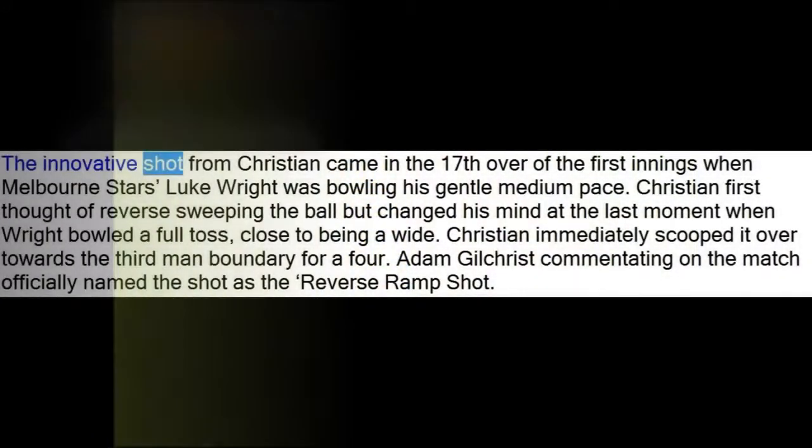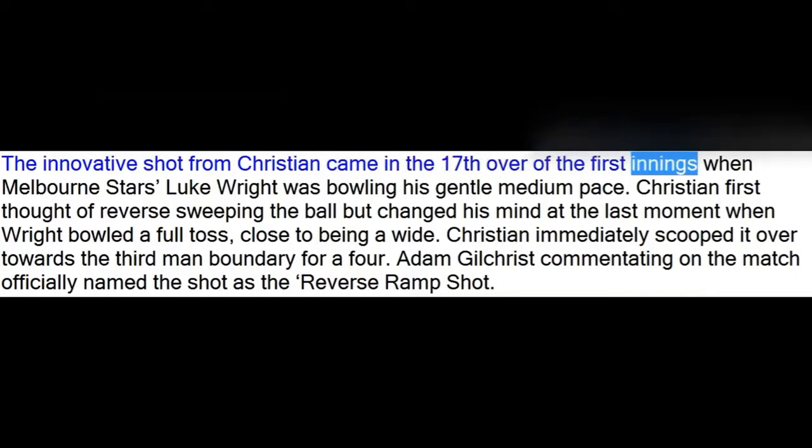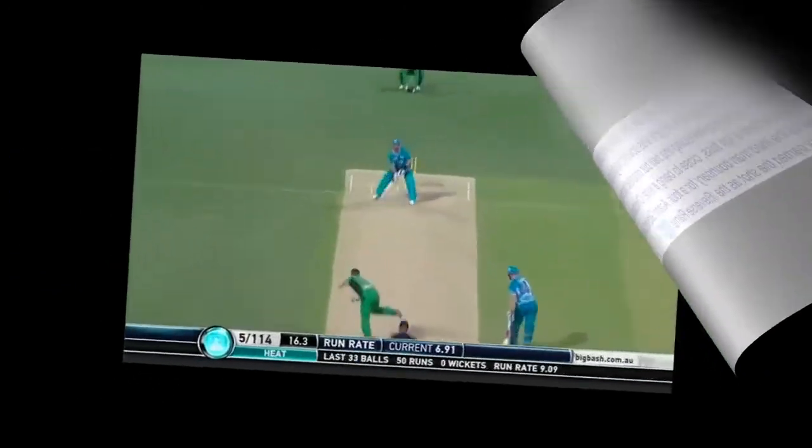The innovative shot came in the 17th over of the first innings when Melbourne Stars' Luke Wright was bowling his gentle medium pace. Christian first thought of reverse sweeping the ball but changed his mind at the last moment when Wright bowled a full toss close to being a wide. Christian immediately scooped it over towards the third man boundary for a four. Adam Gilchrist, commentating on the match, officially named the shot the reverse ramp shot.